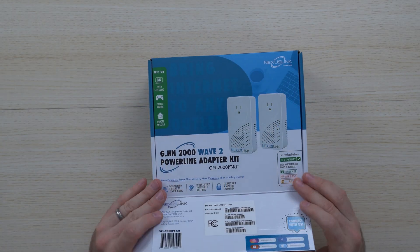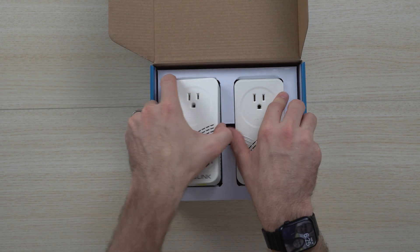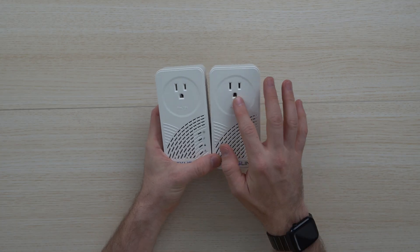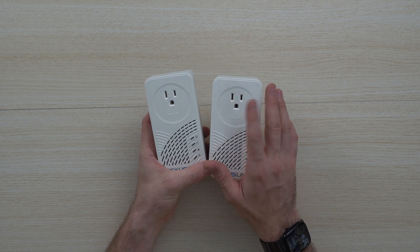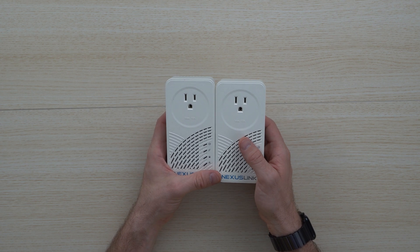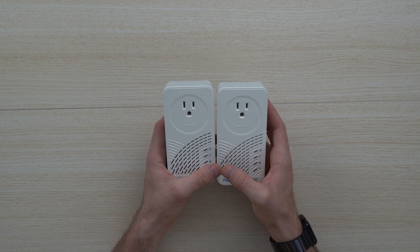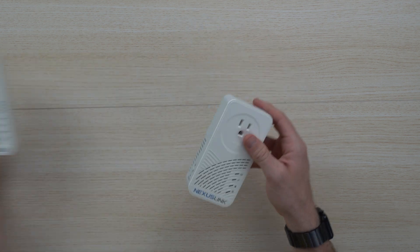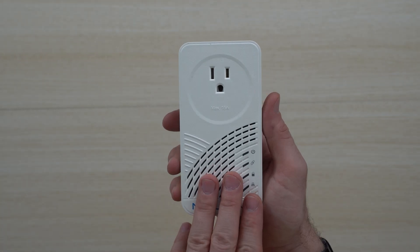The power line adapter Wave 2 adapter kit here is pretty straightforward. One of my favorite things out of the box is that it allows the pass-through of a plug. So if you still want to be able to plug your lamp in or your other devices, this isn't going to take up the entire plug. It is a little bit bigger, but you do have a couple more features, including the ability to stream up to 8K.